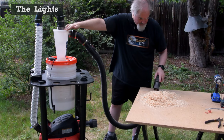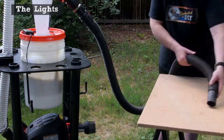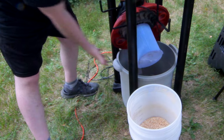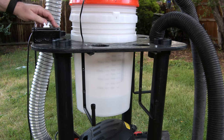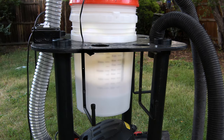Between the graduated markings on the bucket and the built-in lighting, you no longer have to guess if the bucket is getting too full. And look how clean this filter is. A clean filter means the shop vac can keep running at peak efficiency. Now it's a piece of cake to view how much is in there, and keep the filter and shop vac itself clean.